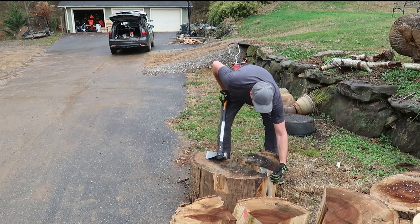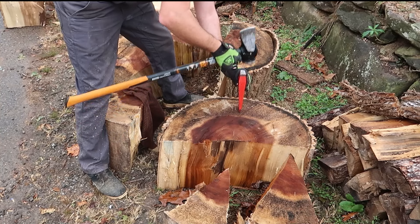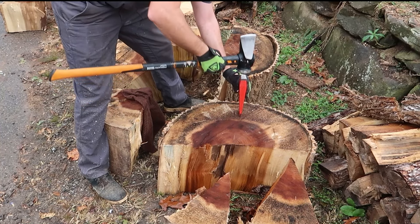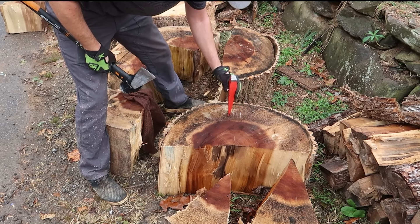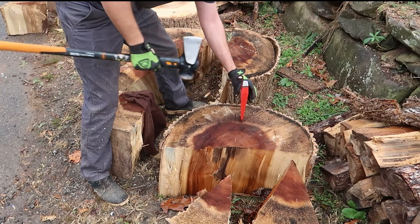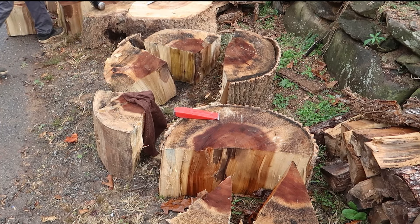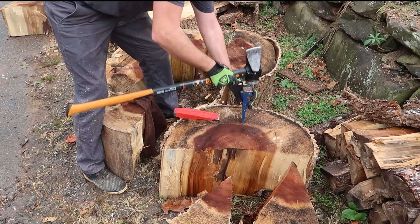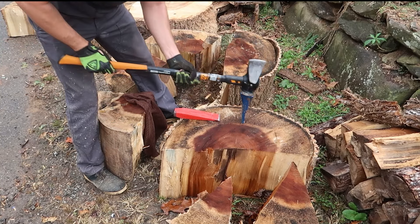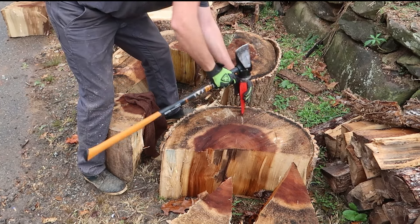That's awesome. Let's do the red one again — splitting wedges, that's what they're used for. It doesn't even want to drive into here. Let's see if the other one goes in easier. Can't even start the red one. But this blue one goes in super easy. The red one? Not so much.